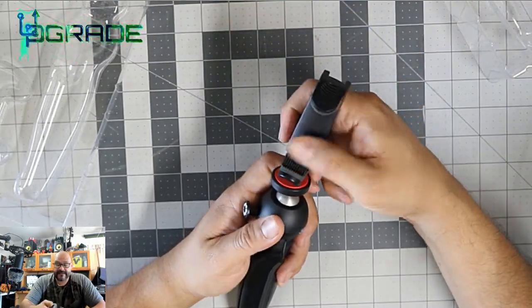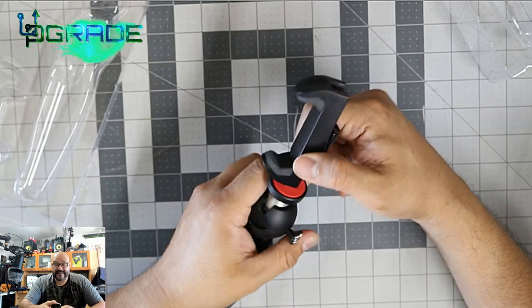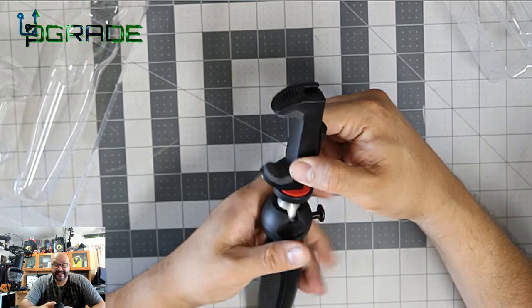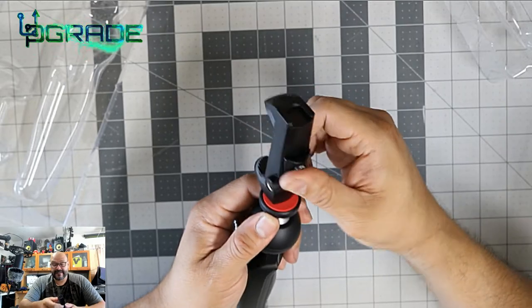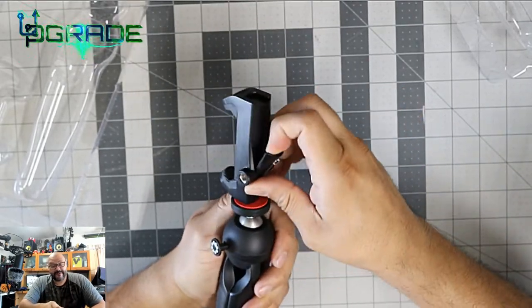Before we set it up, we're going to test it out. I have a Samsung Note 10 Plus and that's why I got this — I want to make sure it fits. There's a little lever in the back that you stretch out, and it looks like it is going to fit.